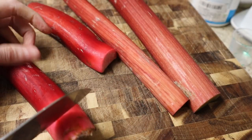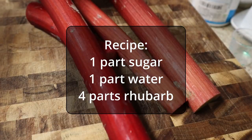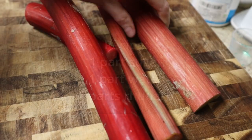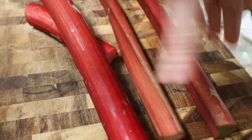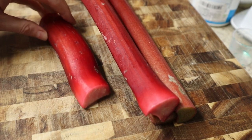The ratio for this syrup is one part sugar, one part water, and four parts rhubarb. I've got a cup of water in my pot ready to go and a cup of sugar measured out, and then I'll see how many cups of rhubarb I wind up having and adjust my water and sugar accordingly.